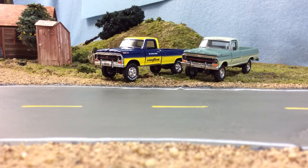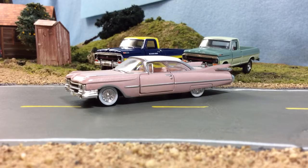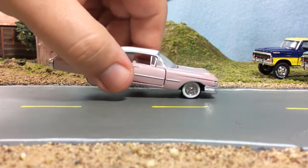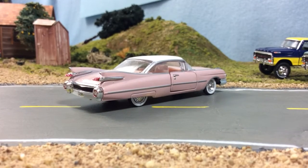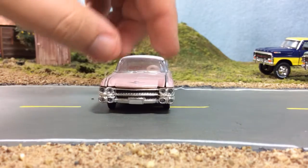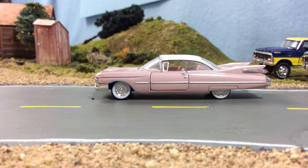This is one casting where I think M2 did a much better job than Greenlight — the overall look of the truck is just nicer. M2 does have some nice stuff; it's just that the vast majority of their stuff has poor build quality. But I do love this Cadillac — it's a really nice car. These are all huge though, probably 1:60 scale.